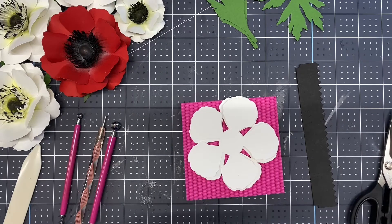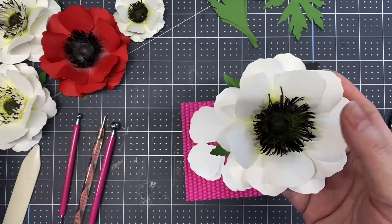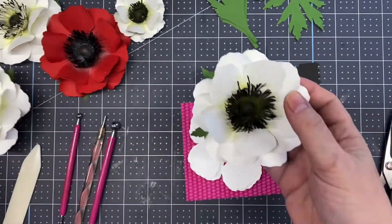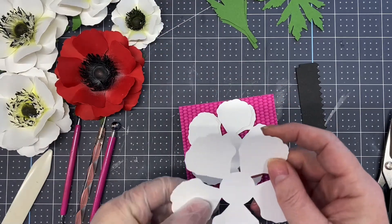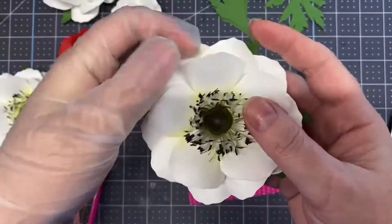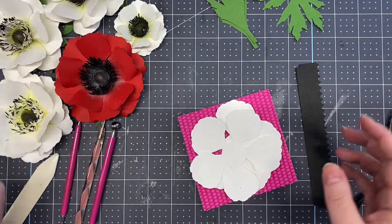This video will teach you how to make an anemone flower — in white, which is what you normally see, with a black center, or you can do it with white and black tips, or a colored one. So it's your choice. There are two different petal styles with the template: one is a little more scalloped, and one is a little smoother without as much scallop shape.